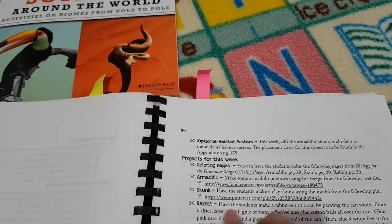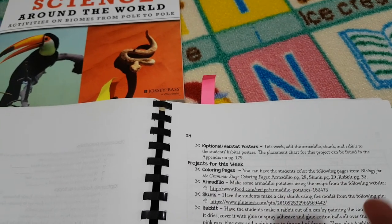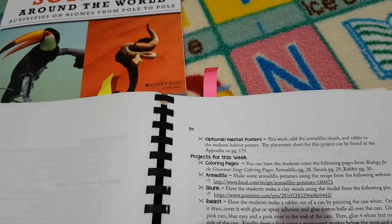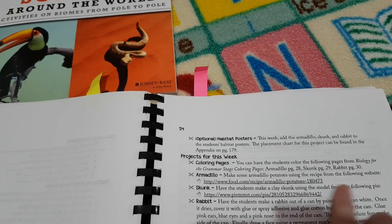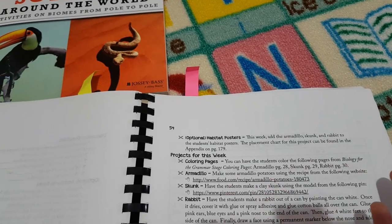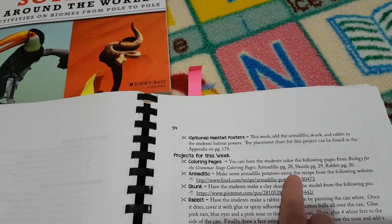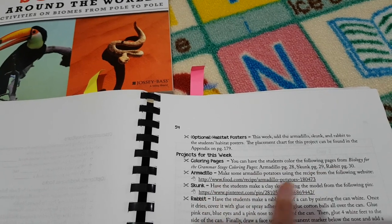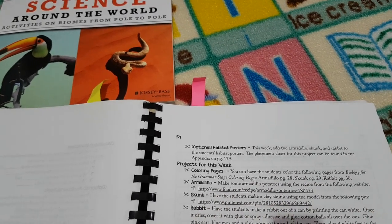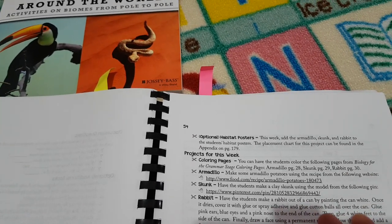Then there are additional projects for each week that are not essential but great to fit in. Some of them let you coordinate other subjects — for example baking, where you're doing a recipe, so you could include that in your baking for that week. Or making a model could be your art project. You can incorporate other subjects into it, which I really love. The additional projects are different every week depending on what unit you're studying.